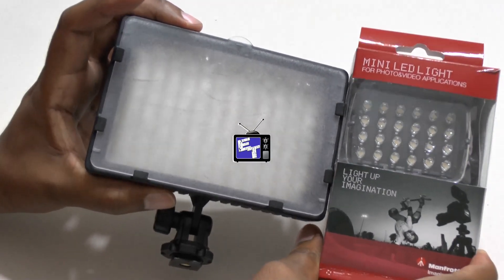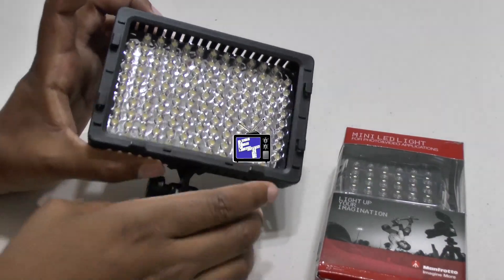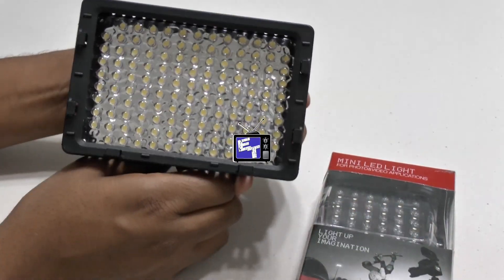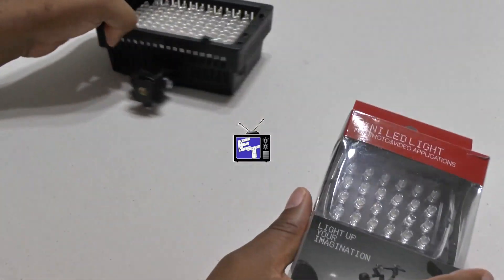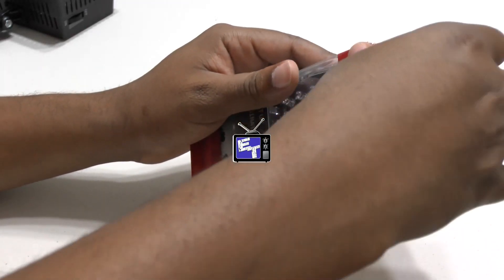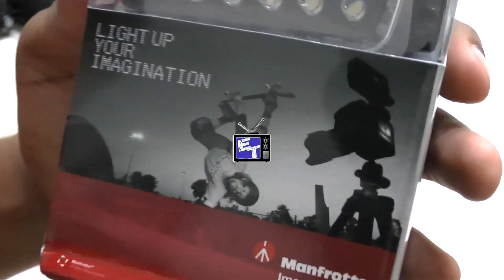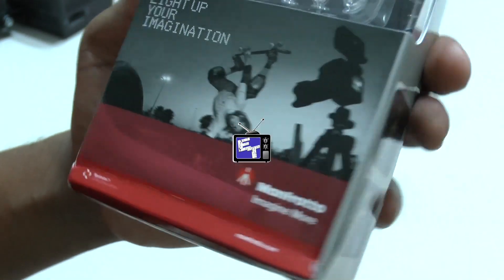It's a much better companion for a smaller camera than something hulking like this bigger light I'd use in certain instances. Look at how big that one is compared to this little guy and how many more LEDs it has — and I think the little guy puts out just as much light. This particular light also takes two AAA batteries. The box says 'light up your imagination' and shows the light on top of a DSLR.